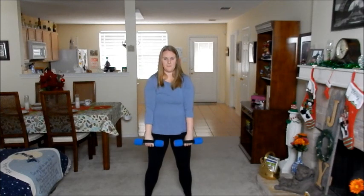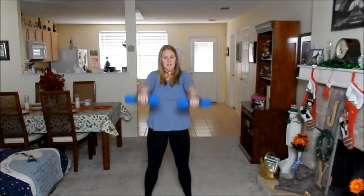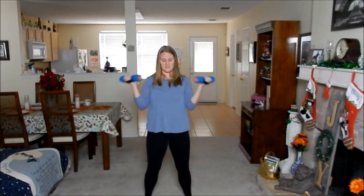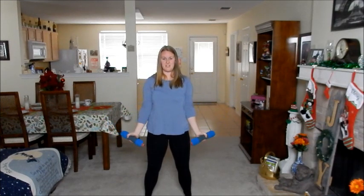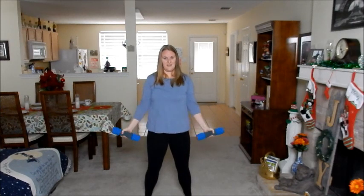All right, three more. Two more. Ten. Five more. Can you tighten your core? Two more. Break.